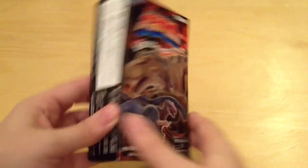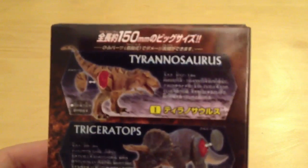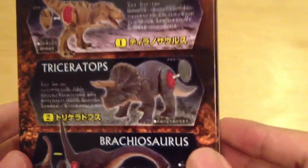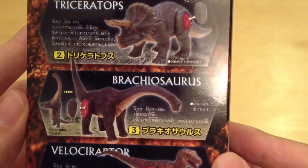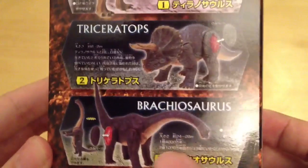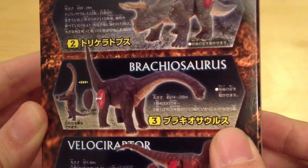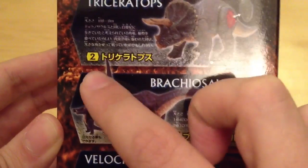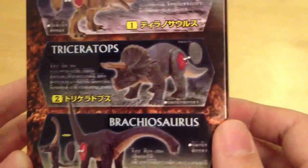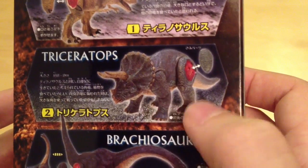I've got the Triceratops here today, and one of the interesting features on the back of the packaging is that the skin is removable. It actually has dino damage, which is very similar to what the Jurassic Park toys had. The Brachiosaurus seems to have a bit of a problem with his tail — it's completely upright, which I think is to help him stand up, which is why I didn't go for that one. The Triceratops does look like the Jurassic Park design — pretty cool.